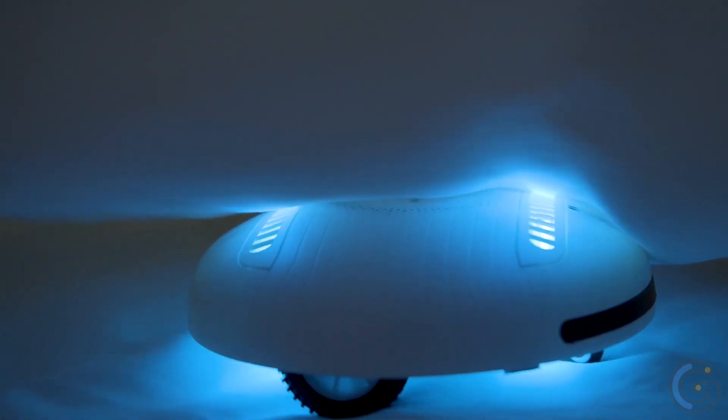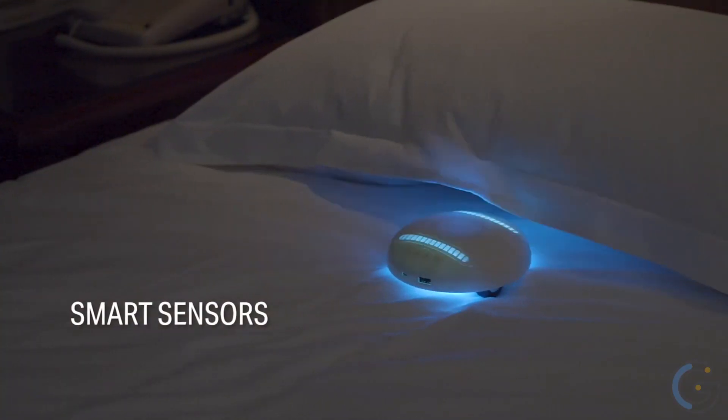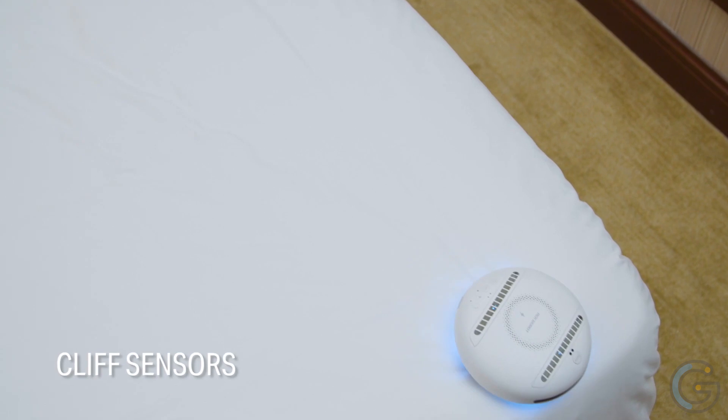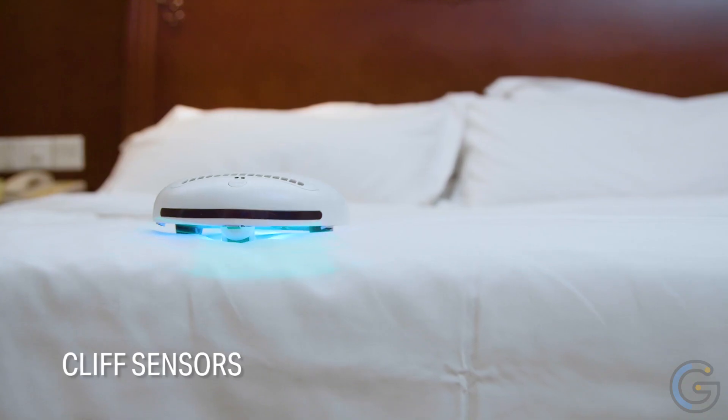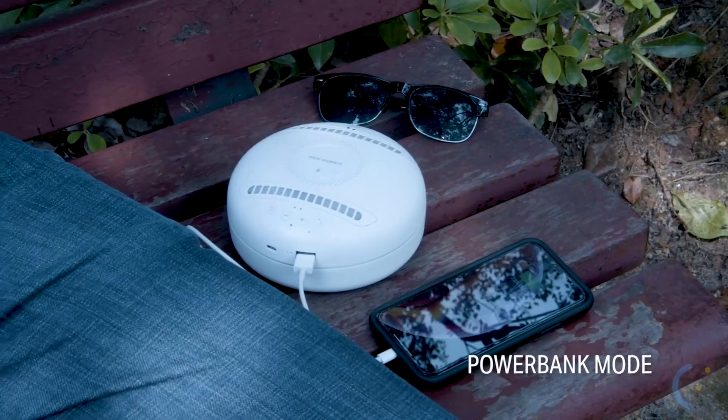If you don't like heavy devices, this lightweight robotic vacuum cleaner is the one for you. Its mini size is a big help when traveling — when in a hotel and needing to charge your phone with no power bank, use this mini cleaner and your phone will be charged soon.